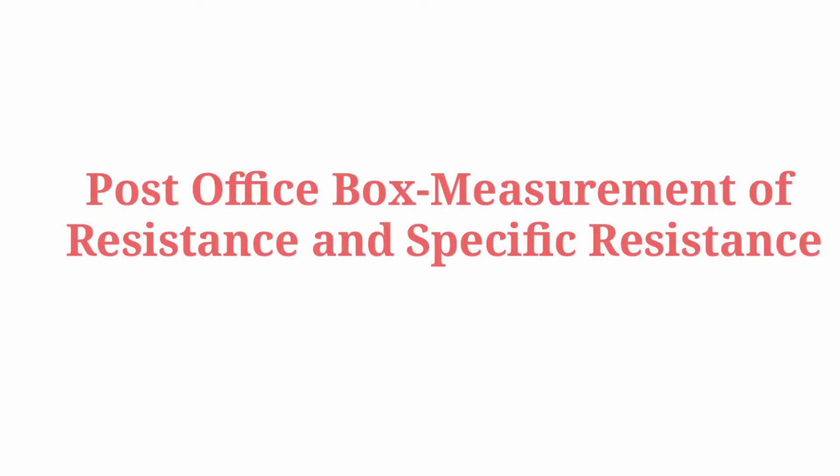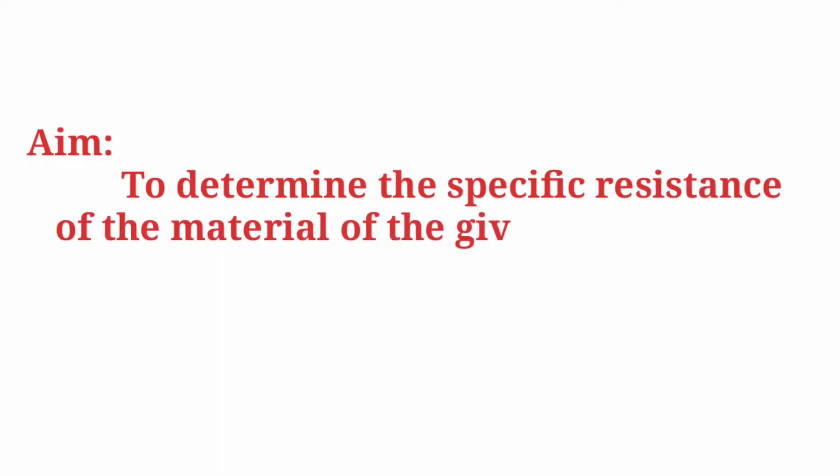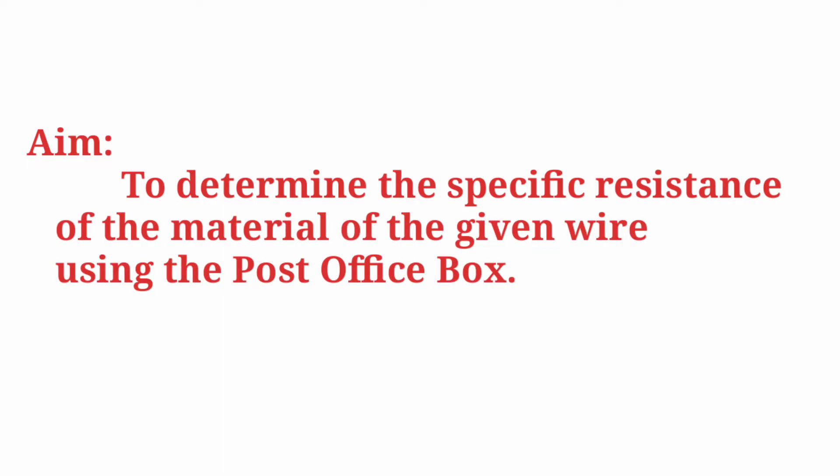Post Office Box: measurement of resistance and specific resistance. Aim of the experiment: to determine the resistance of the material of the given wire using a Post Office Box.